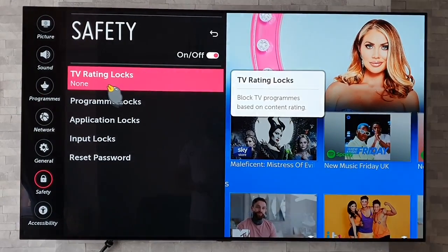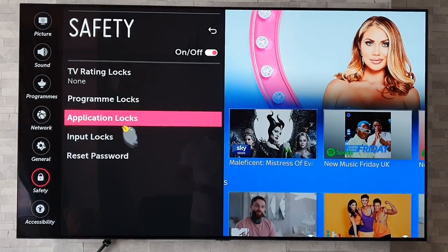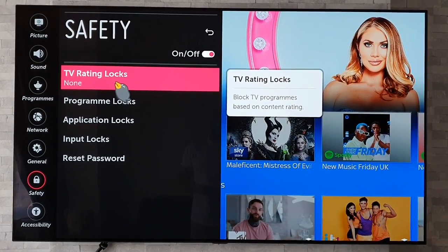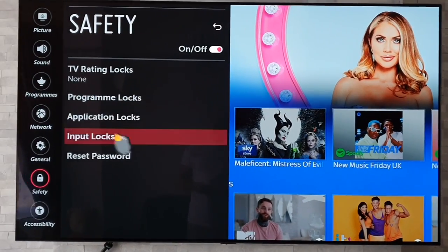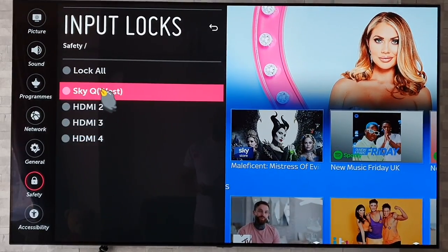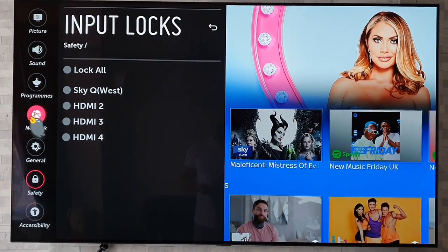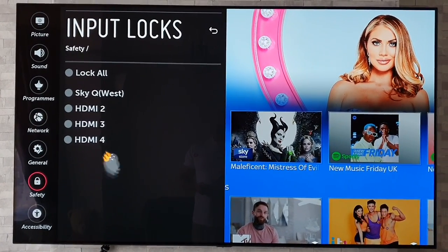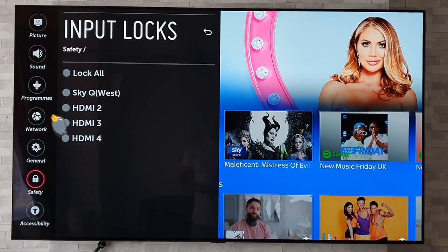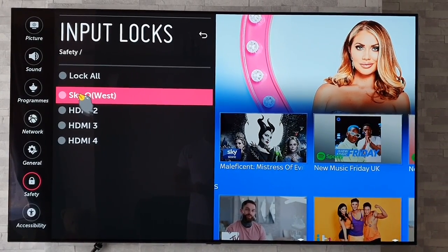This will unlock the Safety features, where you can change different elements such as locking out your TV ratings and so on. But the ones I find very useful are the input locks. You can lock out any of the HDMI inputs — this is going to be a godsend if you've got small kids, or even if you want your partner to stop playing on your games console. So let's say for example Sky Q here is my Xbox or PlayStation.